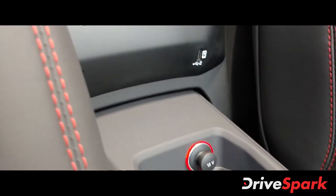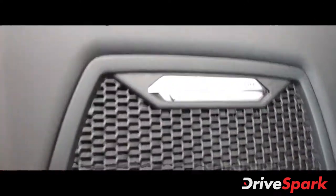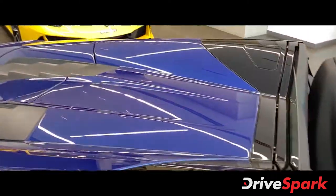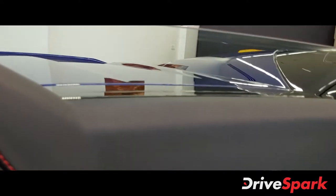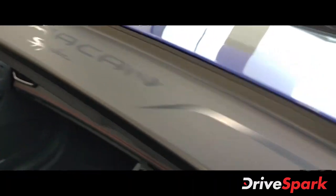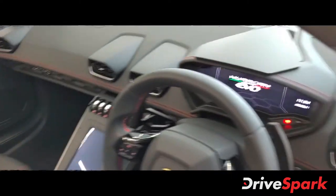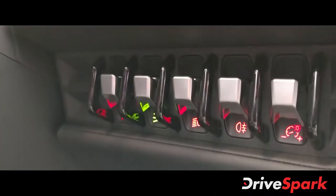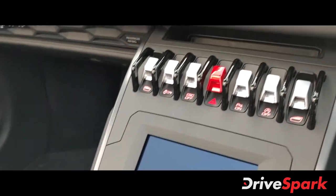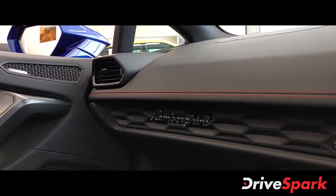They have all the functions — a 12-volt charging socket, a USB and charging port. Once the top is down, you can see there is a wind deflector. You have the Huracan Spyder badging on top where the windshield ends. All these flip buttons look exactly like a fighter jet's cockpit, and you have the typical AC vents and the Lamborghini badging over there.